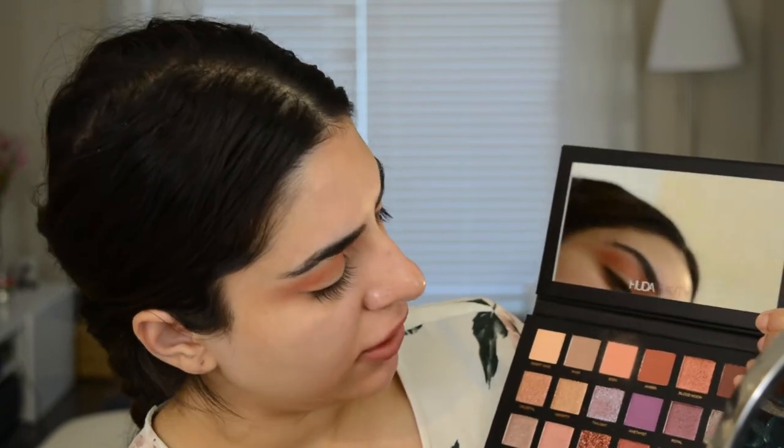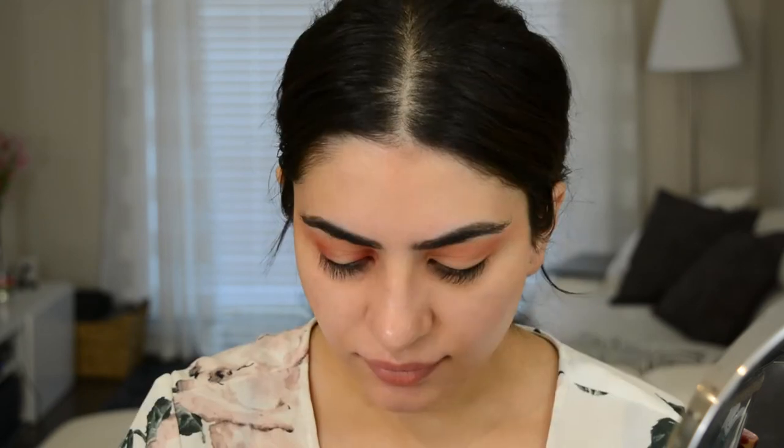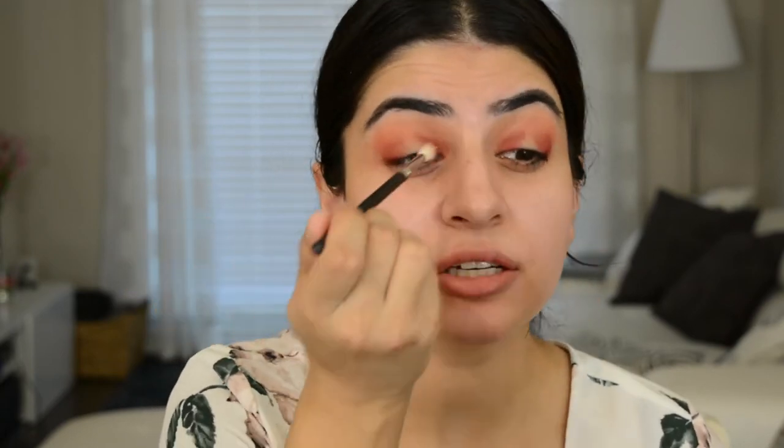Next I'm going to take a flat shader brush and go into Saffron, which is this beautiful red right here. I'm just going to really load it up on the brush and put it in the inner corner — just place the color for now, don't worry about blending yet. I'm also going to take that color on the outer corner. Build them up until you have a really good solid color. Now I'm taking a clean brush, this is a MAC 221 — it's really skinny — and just very lightly blend out that shade so it doesn't look so harsh. Blend it out until it looks more hazy; you can even start taking it a little bit into the crease.